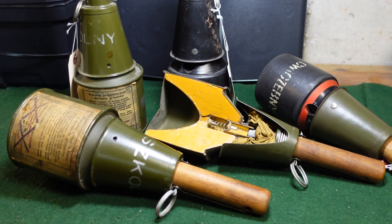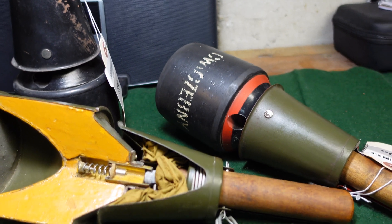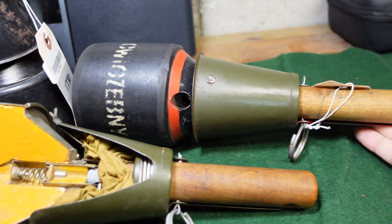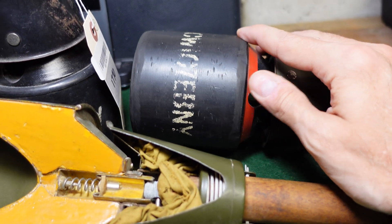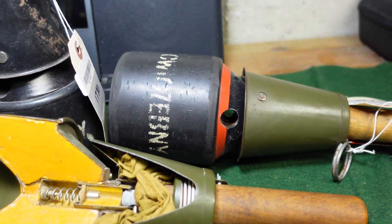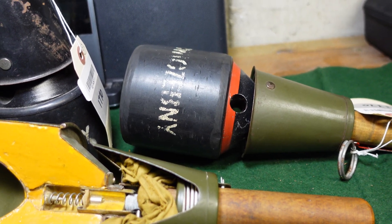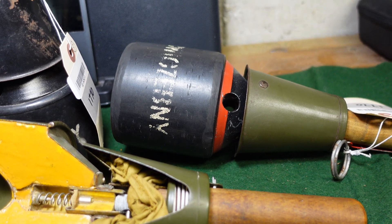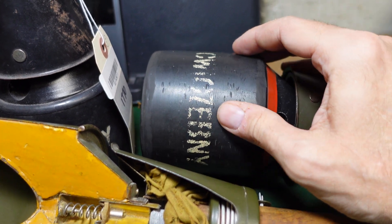All five of these are actually post-war Polish training examples. This is a standard RPG-43, but it's got a rubber weighted head to simulate the weight of a fully loaded grenade, because these were pretty heavy — they weighed about two and a half pounds, with over a pound of that being explosive. As you can see, this is actually marked in Polish, and this means training.